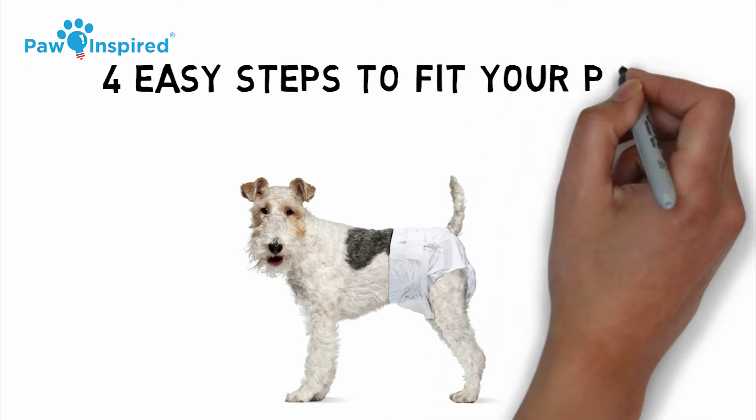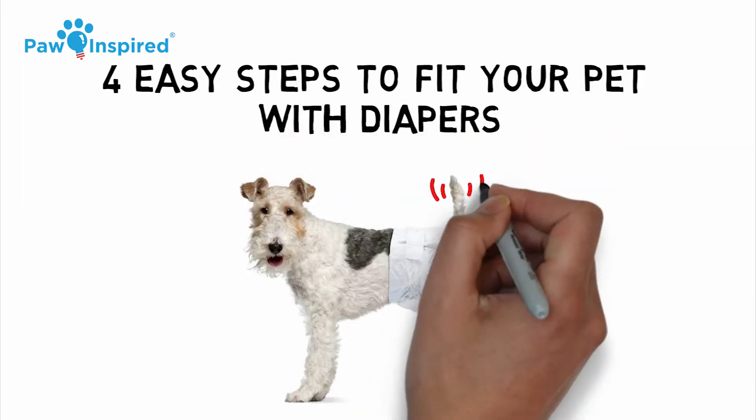In this video, we will explain the four easy steps to fit your pet with dog diapers.